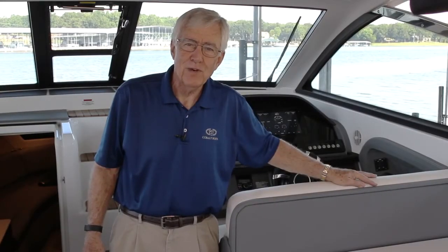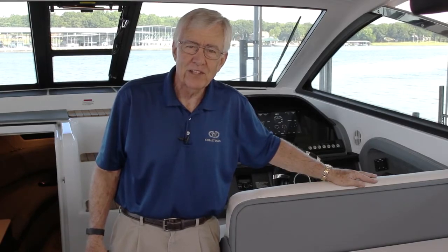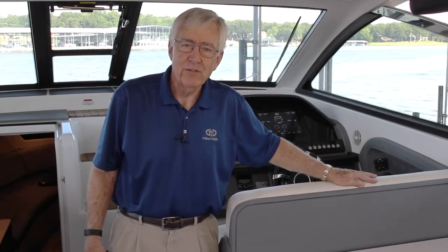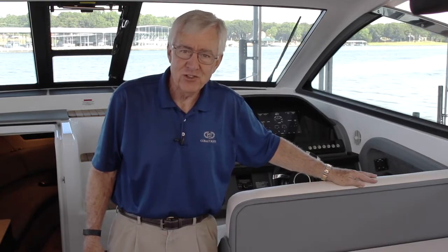Hi, I'm Alex Berry with Cobalt Boats. Welcome aboard the Cobalt A40. The boat we're going to be talking about today is primarily the A40C, being the coupe model. However, the A40 hardtop has all the same features, so when you look at one you're looking at both.